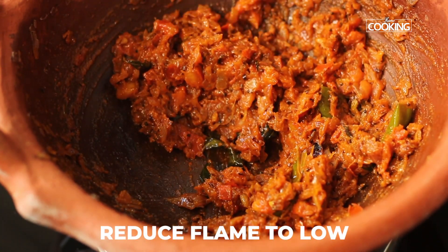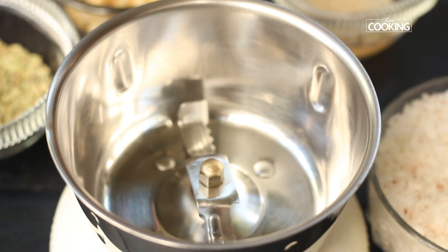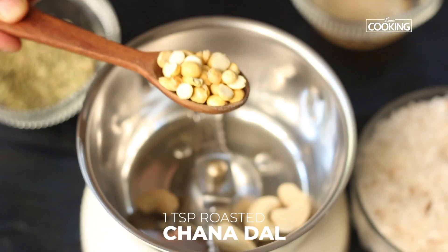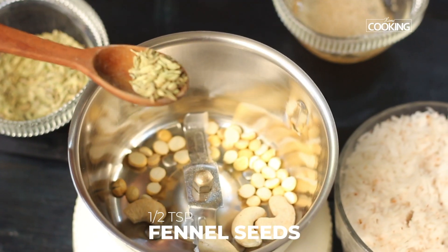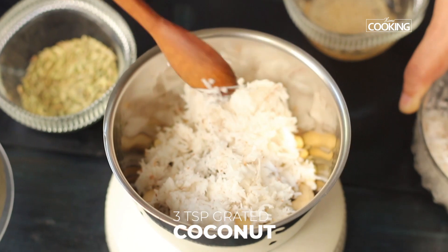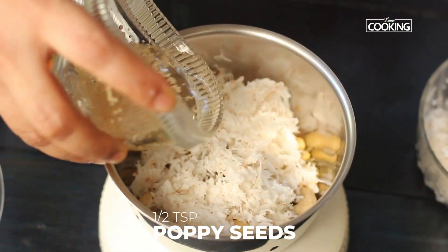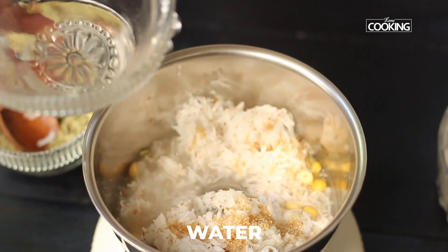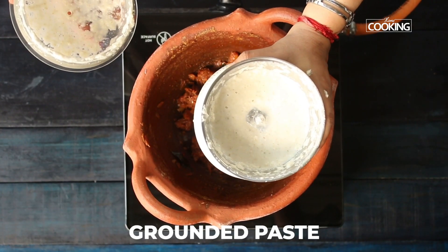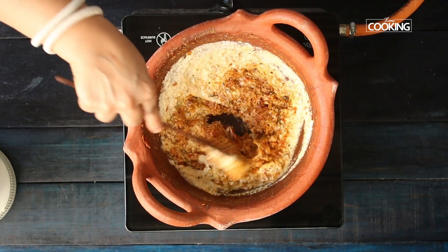Reduce the flame to a nice low. I am going to grind the masala now — putting a few ingredients together to grind to a nice fine paste: 4 cashew nuts, 1 teaspoon roasted chana dal, half teaspoon fennel, 3 teaspoons fresh grated coconut. I have soaked half teaspoon of poppy seeds in water, so I am going to add that as well. Add a little water and grind to a nice fine paste, then add this paste into the tomato onion masala. Make sure the masala paste is nice and fine.